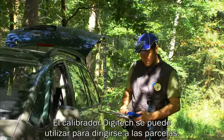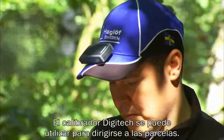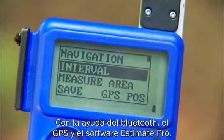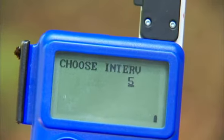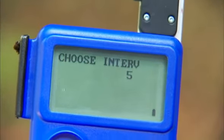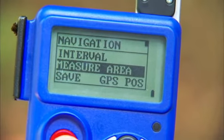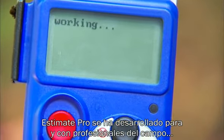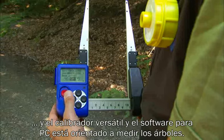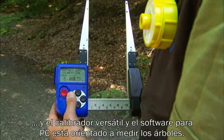The Digitec Professional Caliper can be used to navigate to plots with the help of a Bluetooth GPS and Estimate Pro software. Estimate Pro has been developed for and with Field Pros and is a versatile caliper and PC software for measuring standing trees.